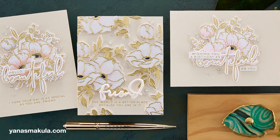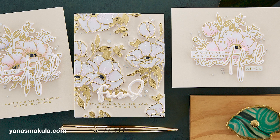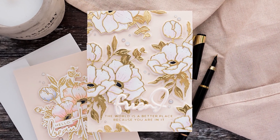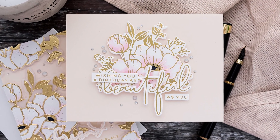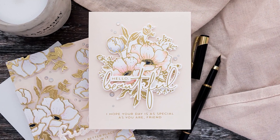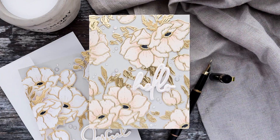This collection is launching today and you can find it in the Spellbinders online shop both in the US and in the UK and also at many online retailers. I have direct links below. Simon Says Stamp and Scrapbook.com have already had this collection for a few weeks now, so some of you might have even already purchased it.